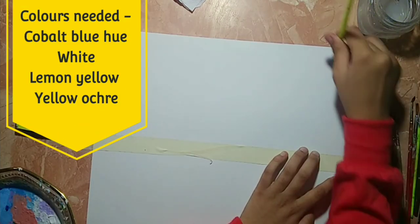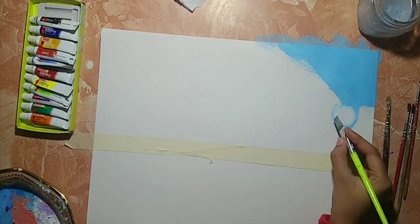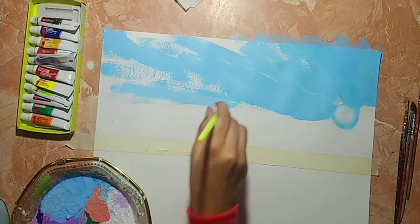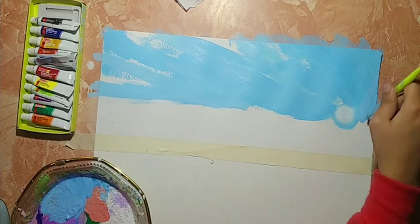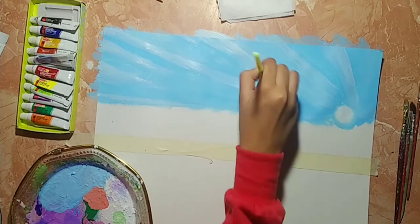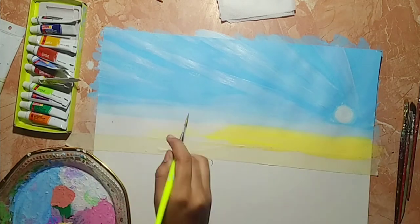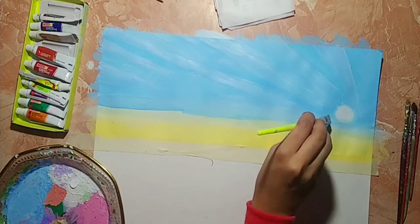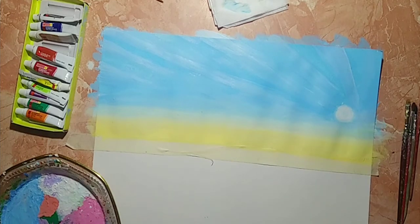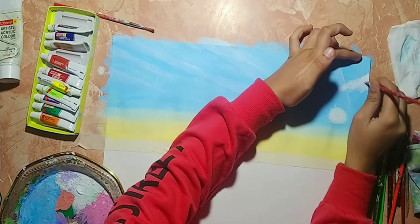We'll start off by applying sky blue, then merge white with sky blue which will show the effect of the sun. Make the sky in this direction so that the light of the sun is clearly shown. Use a lighter shade for the rays — merge sky blue with white, and then white with lemon yellow.